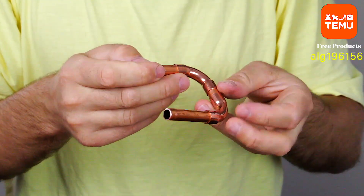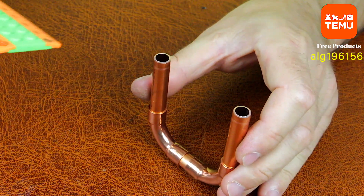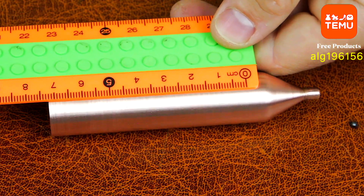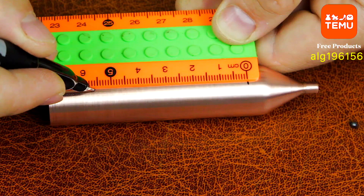From the same copper tube, we will make short bushings — small segments that will serve as adapters for the evaporator and connecting bridges. We will carefully solder them into the body of a special refrigerator filter, which we had prepared in advance by cutting off the top and removing the silica gel inside.